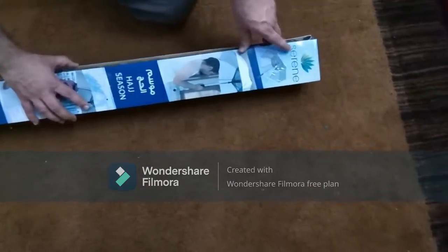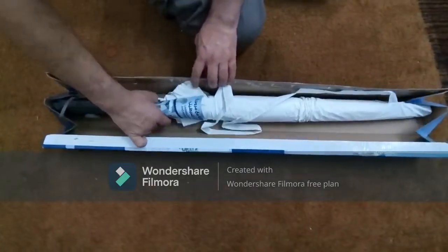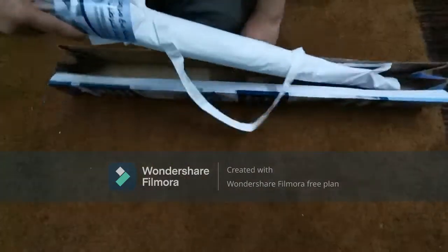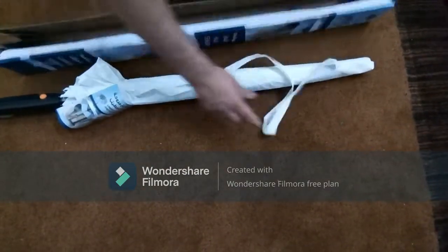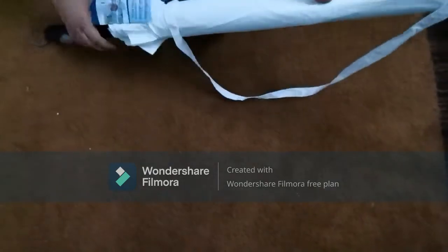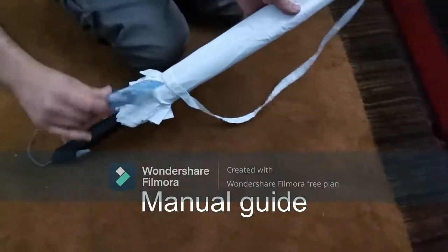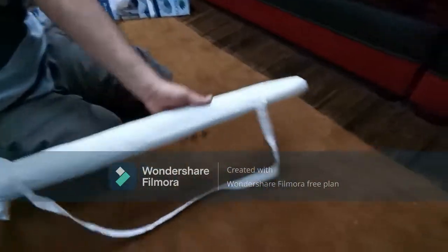Hi guys, today I'm going to give you the review of a special umbrella called the Serene fan umbrella with misting. I bought this fan umbrella to beat the sun. This is a special type of umbrella, and the first thing after opening the packing was a manual guide that was attached to the cover, showing you how to use this umbrella.